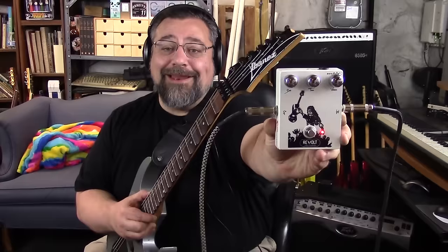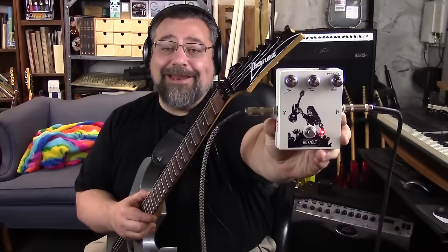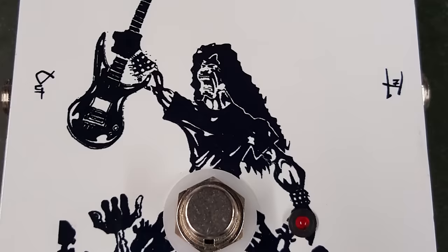This is the Shredder X pedal by Revolt Amplification, and I gotta say I like this one. You can see that super cool art right there — super cool.